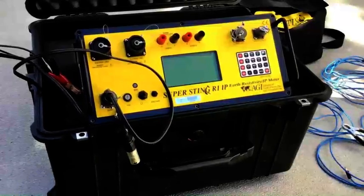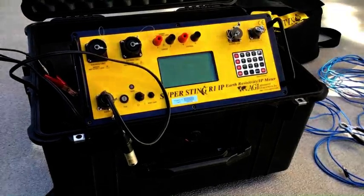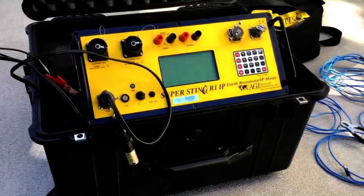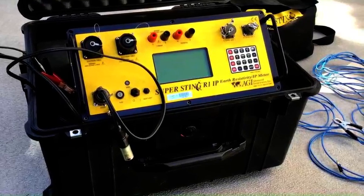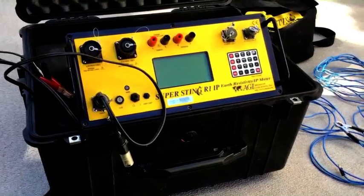This is the AGI Super Sting R1-IP. We'll be using it today for the soil resistivity test, but it's also used for ERT surveys and induced polarization surveys.